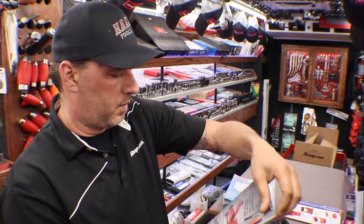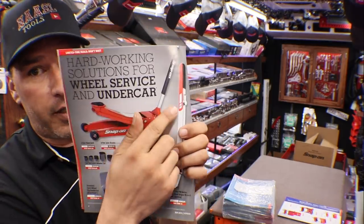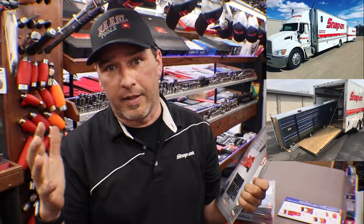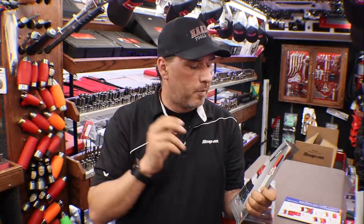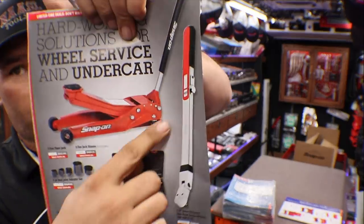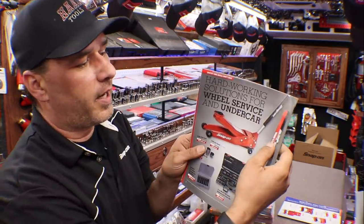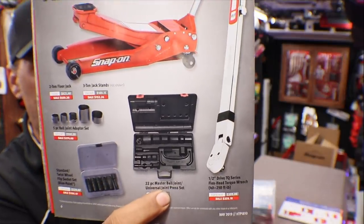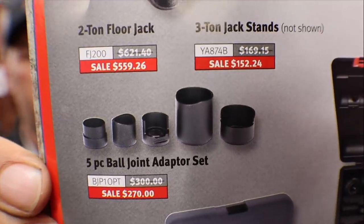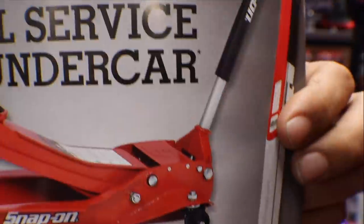Next page: hard working solutions for wheel service and under car. The FJ200 is a 2-ton floor jack — I actually have the 4-ton version in my trailer. A half-inch drive TQ series torque wrench that adjusts at the top with a little thumb wheel for quick adjustments — awesome for wheel service, you don't have to rotate the handle. Ball joint press set — no doubt about it, the best one out there — with some additional adapters for newer applications. And then we have some flip sockets down below.